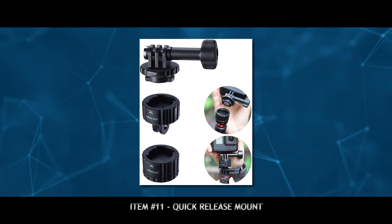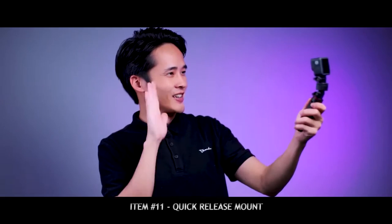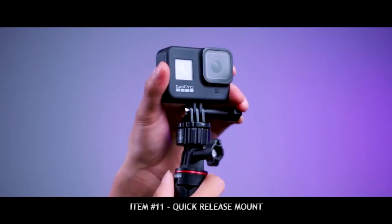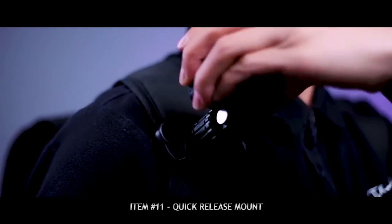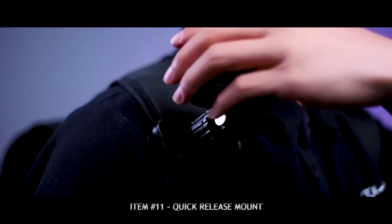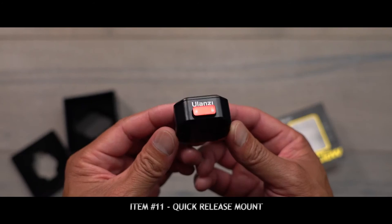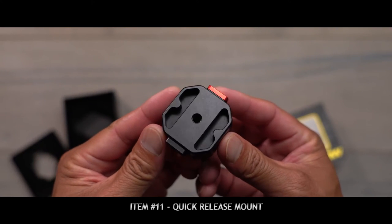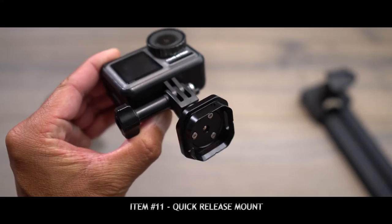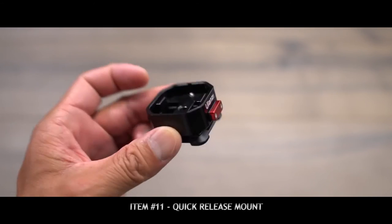The next accessory, related to grips, is a quick release. This is a magnetic quick release with a GoPro mount on top and a quarter inch tripod thread on the bottom — it's a rock solid hold and a lot faster than having to unscrew it every time you want to take your GoPro off a mount. Another quick release we use is called the Claw, which is similar but instead of a GoPro attachment, it has a standard quarter inch tripod thread.